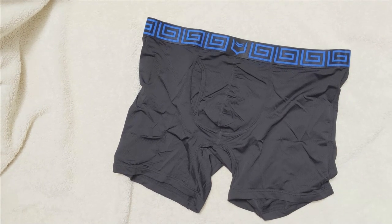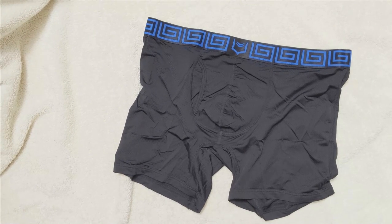The Sheath Airflow Dual Pouch Boxer Brief is crafted from a unique blend of 94% polyamide and 6% elastane, with an ultra cool and lightweight design which offers an unparalleled level of comfort and breathability in even the most stifling situations.